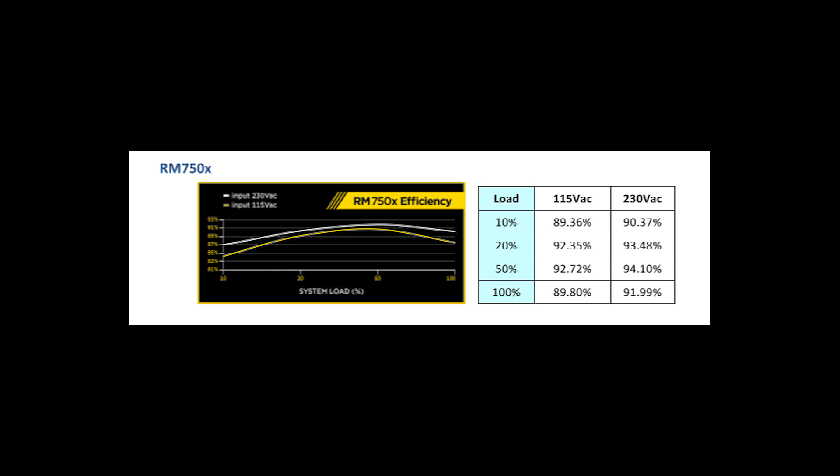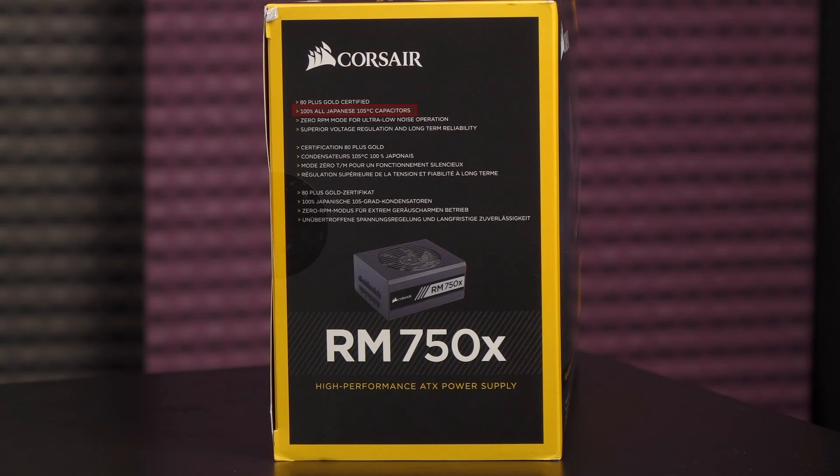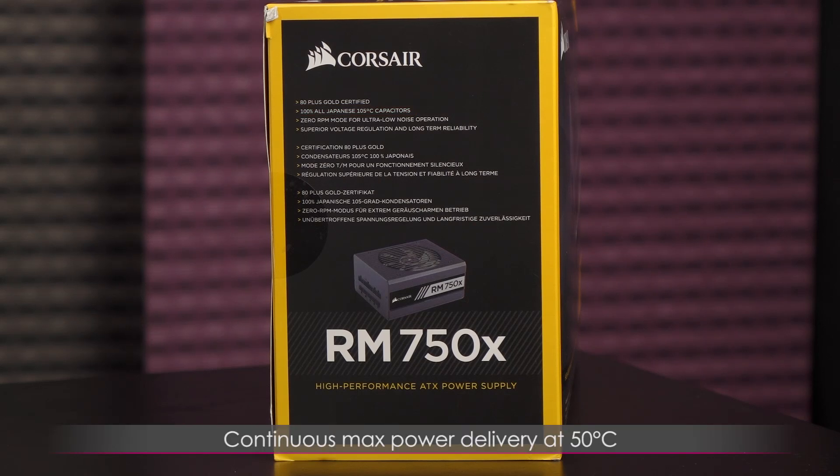Here's a look at the efficiency chart from Corsair's labs. You get 100% all Japanese 105 degrees Celsius capacitors — they should live to a ripe old age. And this PSU is capable of continuous max power delivery at 50 degrees Celsius.